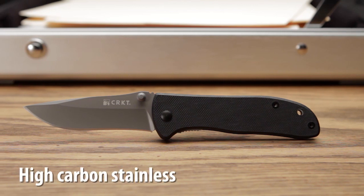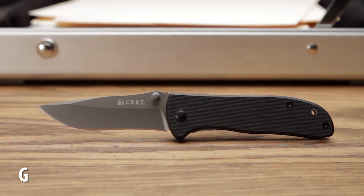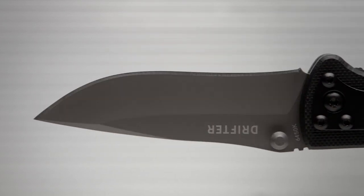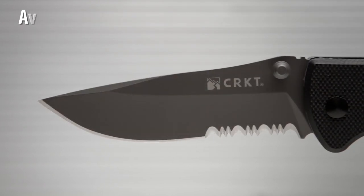The CRKT Drifter has a high carbon stainless steel blade with a gray titanium nitride finish. The high hollow grind blade comes in the drop point style and is available in razor sharp or combined razor sharp and triple point serrated edges.